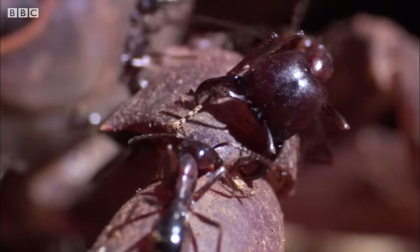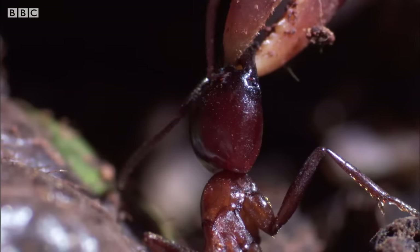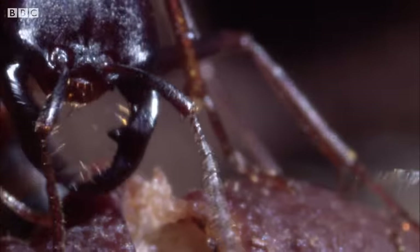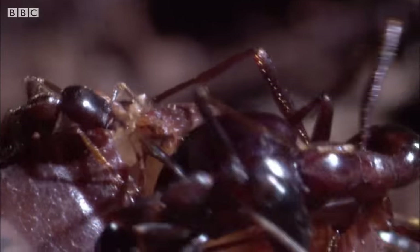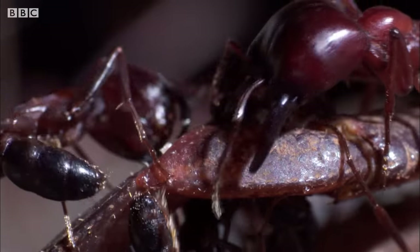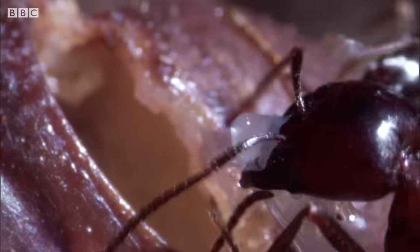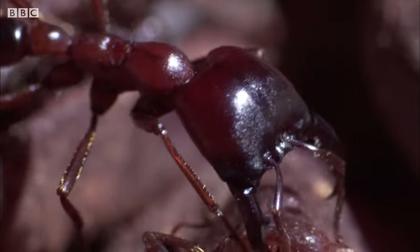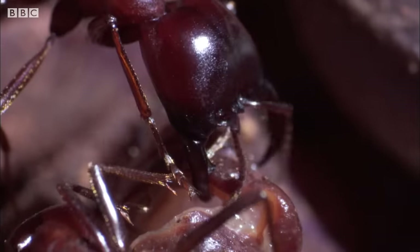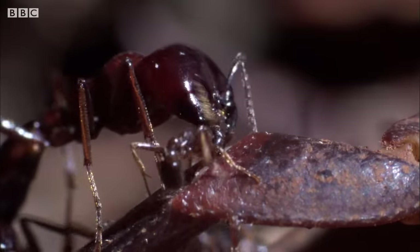One group examines the legs and claws for a way in. This has its dangers. They search for the vulnerable joints and hack their way into the leg. Using knife-like mandibles, they slice away the soft tissue. And as the joint is ripped and the tear widened, the smaller workers are able to climb right into the crab's legs to reach the muscles inside.